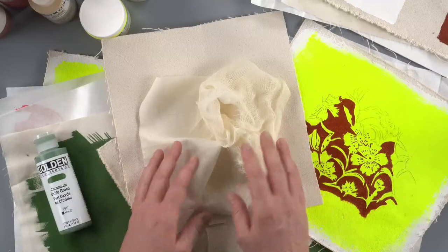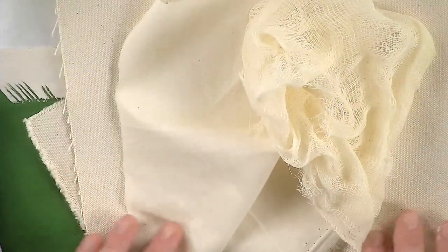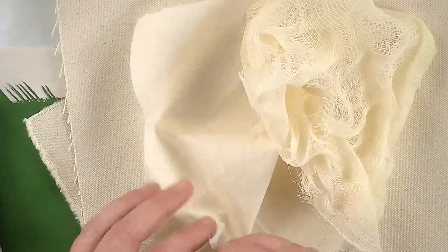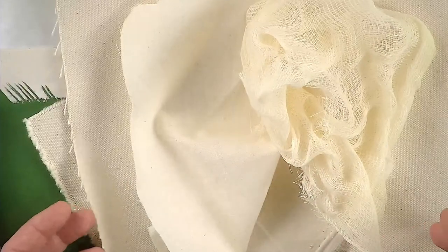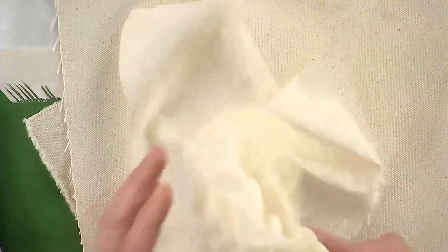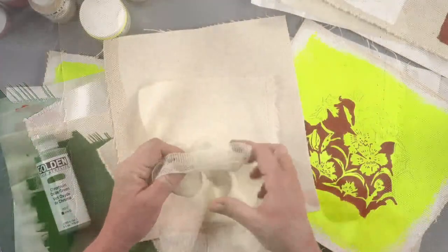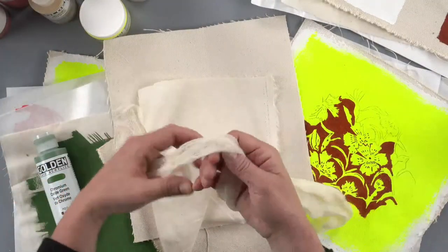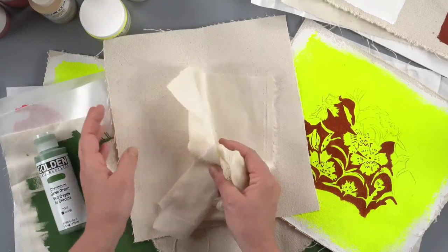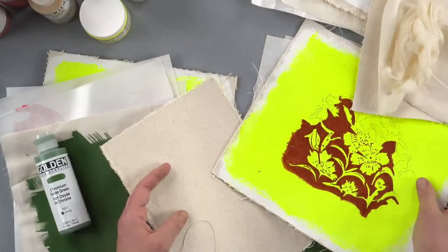The best advice I can give you is: whatever you want to paint on, do a little test first to see how this process works, whether it adheres to your material, and if it launders well — before you get really invested in making work you might want to put in the wash. If you're a textile artist not planning to launder the work, still test it, but at minimum test it through the heat setting phase so you know how it performs.